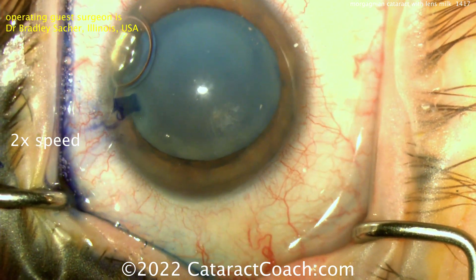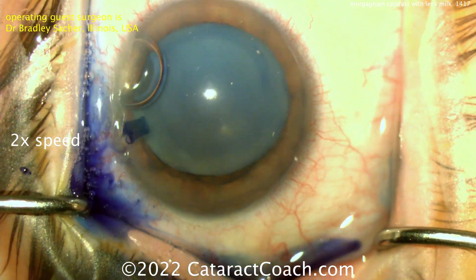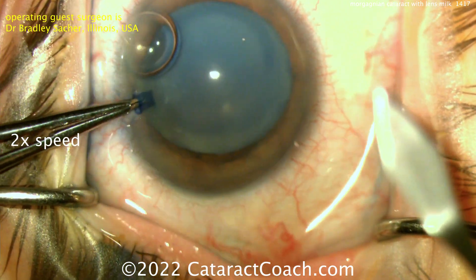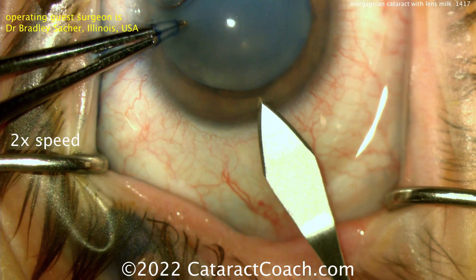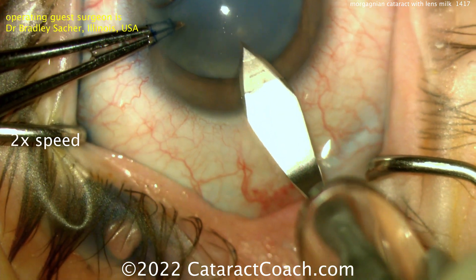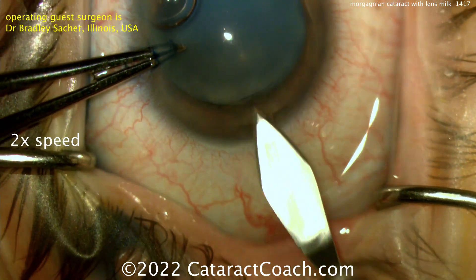There's a good fill with the viscoelastic, and now making the main incision. Fixating the eye with the forceps through the side port, here comes the main incision — entering the side of the eye. Let's see what we have for the rhexis.